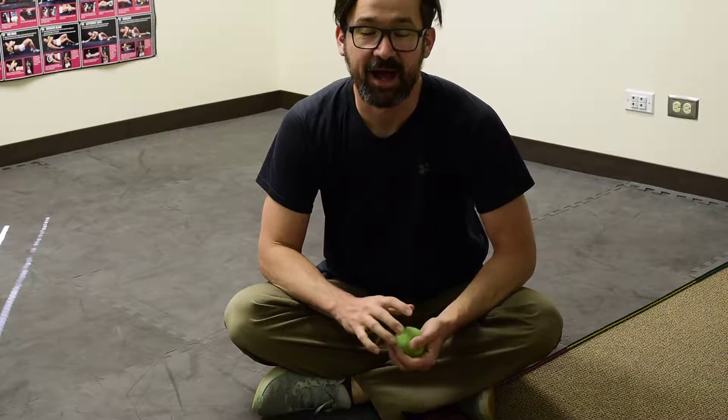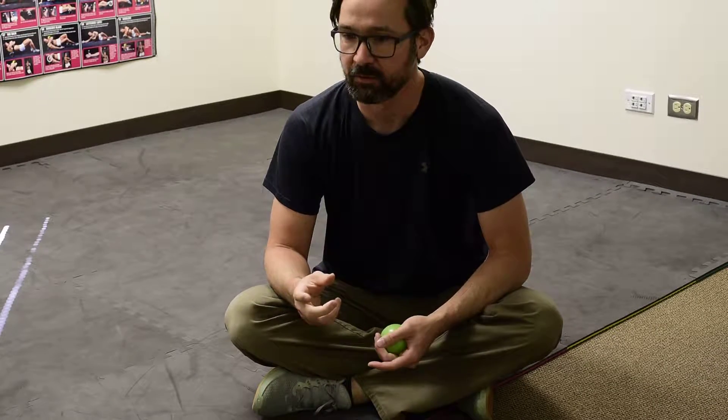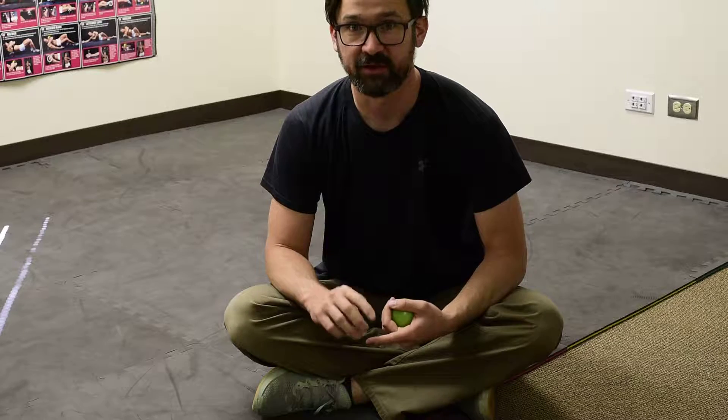Hey everyone, it's Dr. Steve again. I wanted to talk to you today about some rolling exercises that we can do to help us identify some dysfunction and build a good foundation for movement in a 3D world.